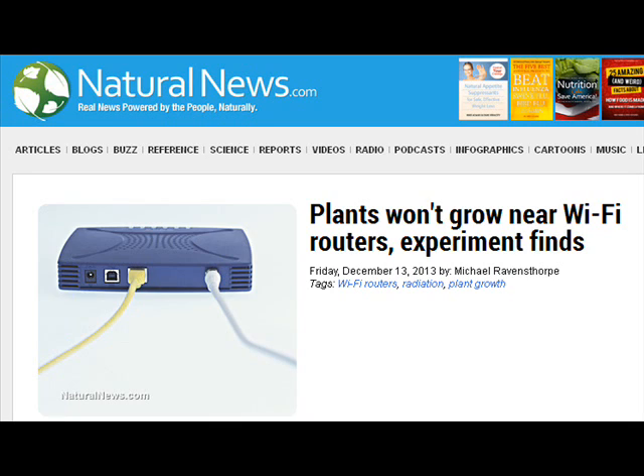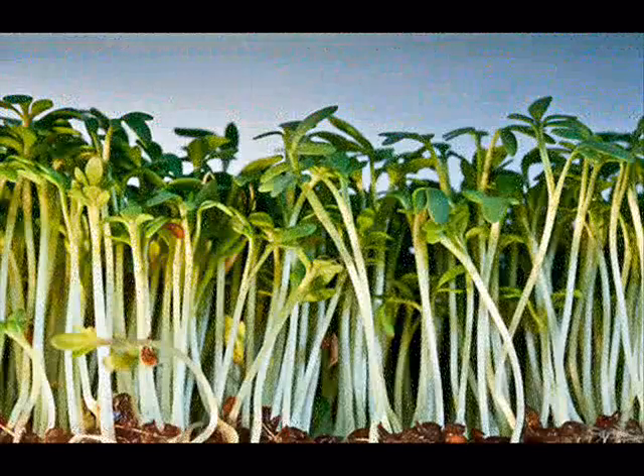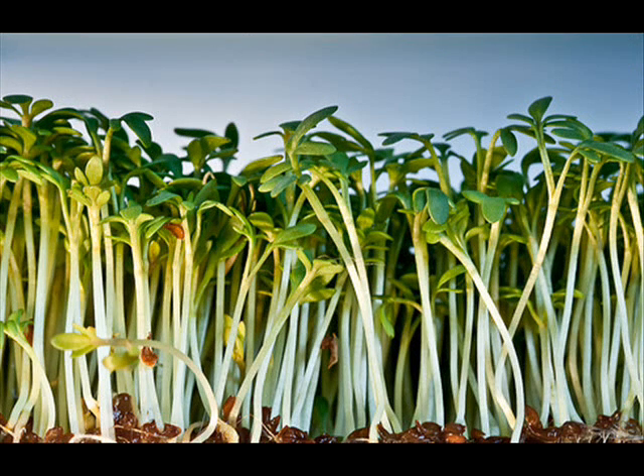I found this very interesting. What this is about is that five ninth grade girls from a school in Denmark decided that they would run this experiment. They planted little watercress seeds — watercress is a tender green that you'll often find on a salad bar, on sandwiches, and in fancy delis.